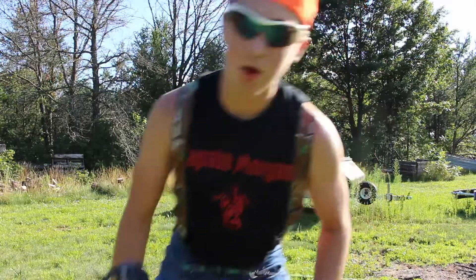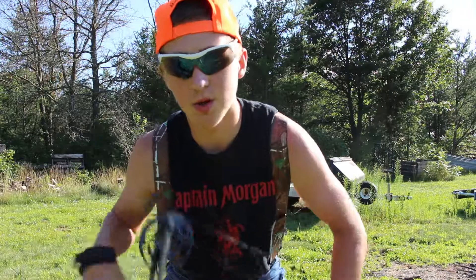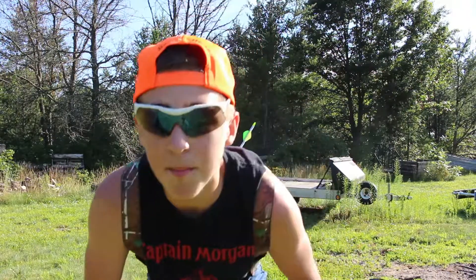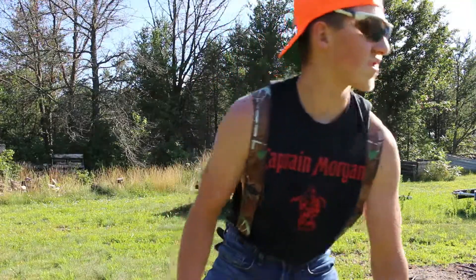So alright, this video has pretty much been about me and my Hoyt Powermax, because I don't shoot any other junk. And my name is Hoyt and it's already in. I'm a bow. And I'll see you guys all in the next video. So I suck at this stuff.